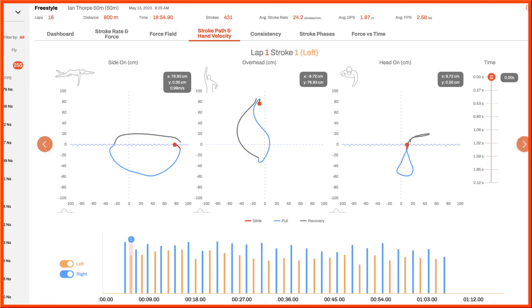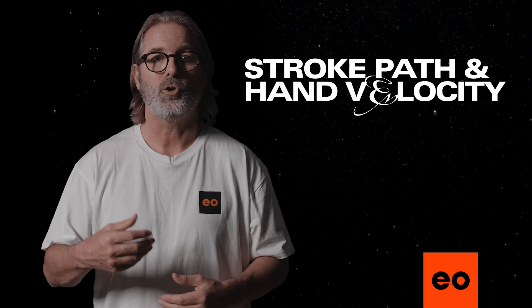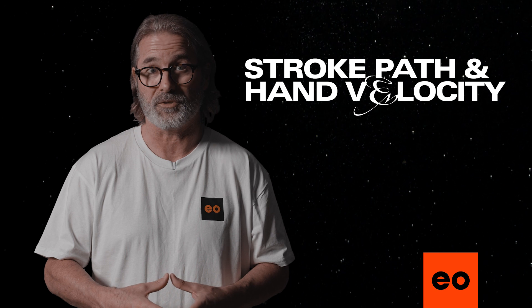You can also see your stroke path from the front with the head-on view. Each stroke is divided into the glide (red), pull (blue), and recovery (gray) phases. Your goal is to optimize your glide and pull phases to improve your propulsive forces.